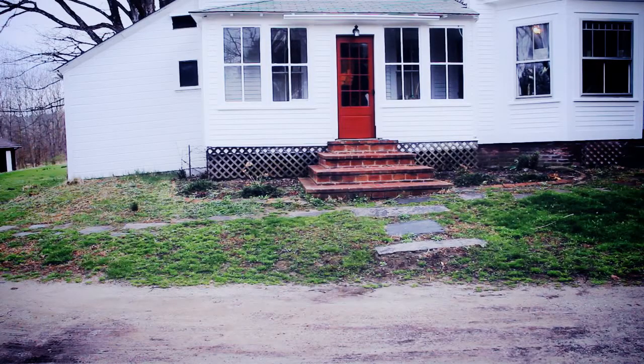My name is James Whitbeck and I am a traditional oil painter from Western Massachusetts, living along the beautiful Connecticut River.